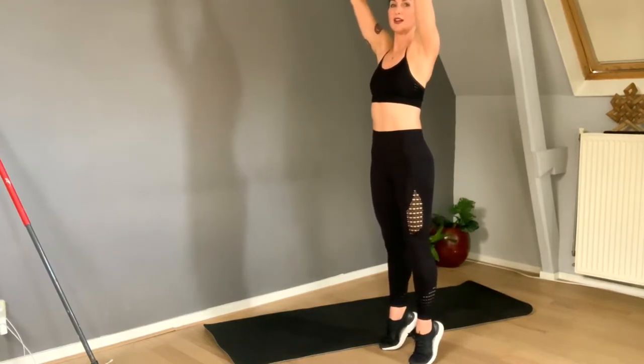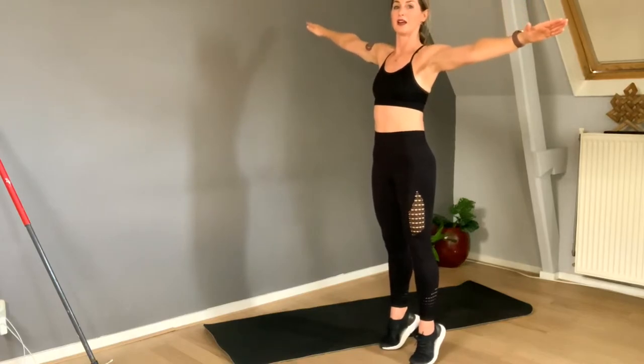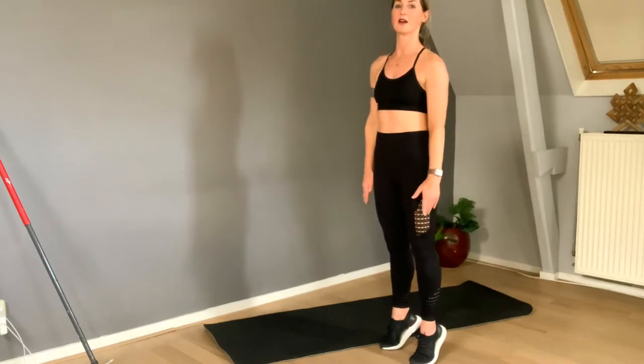Hold it! Hold it — squeeze your glutes. Let your arms drop to the side, stay on your toes, straighten the knees, glutes and belly active, and slowly come down.